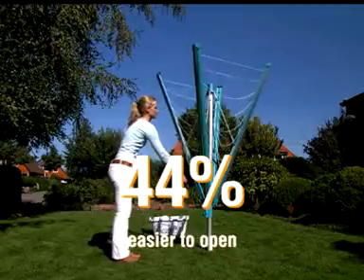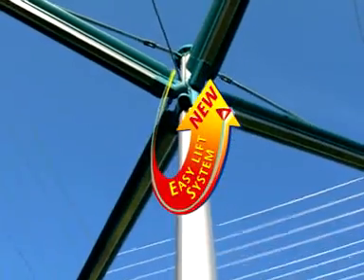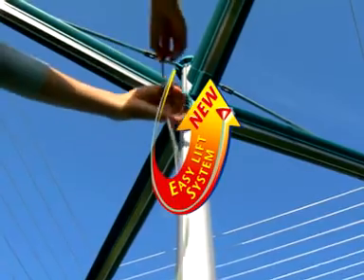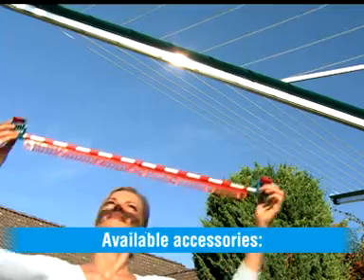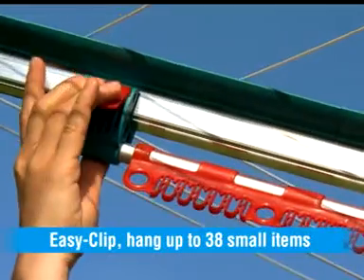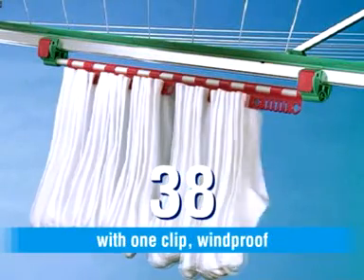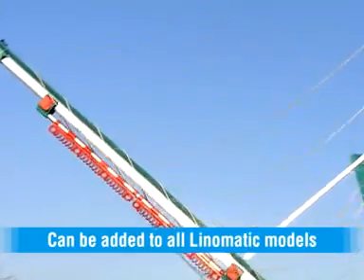44% easier to open with Easy Lift. Available accessories include the Easy Clip windproof hanging solution for up to 38 small items with one clip, compatible with all Line-O-Matic models.